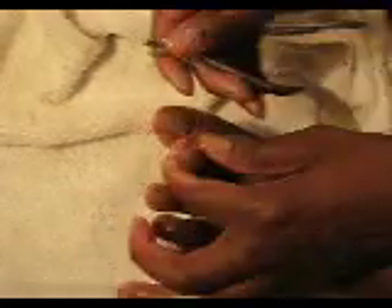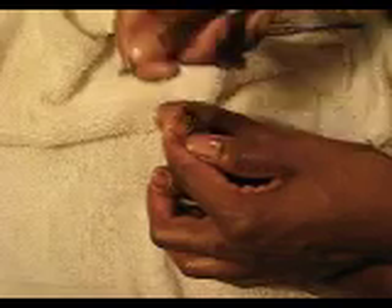Alright, not too much on this foot. It's always that right foot — always the right foot. Look at all of that.